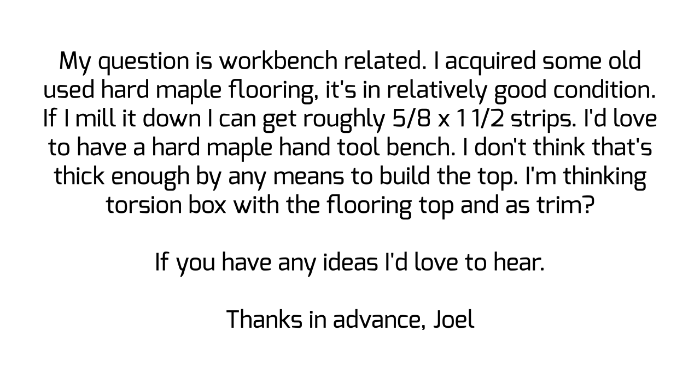Hey guys, I'm Sean Stone and I'm Jay Bates, and we get email. So what's today's question? Today's question is from Joel. He says, my question is workbench related. I acquired some old used hard maple flooring. It's in relatively good condition. If I mill it down, I can get roughly five eighths of an inch by one and a half inch strips. I'd love to have a hard maple hand tool bench. I don't think that's thick enough by any means to build the top. I'm thinking torsion box with the flooring top and as trim. If you have any ideas, I'd love to hear it. Thanks in advance.